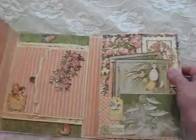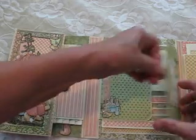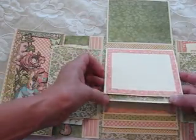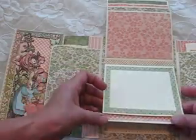And then you have another magnetic closure here. This is a waterfall that goes in the other direction, with lots of opportunities for photos in this one.